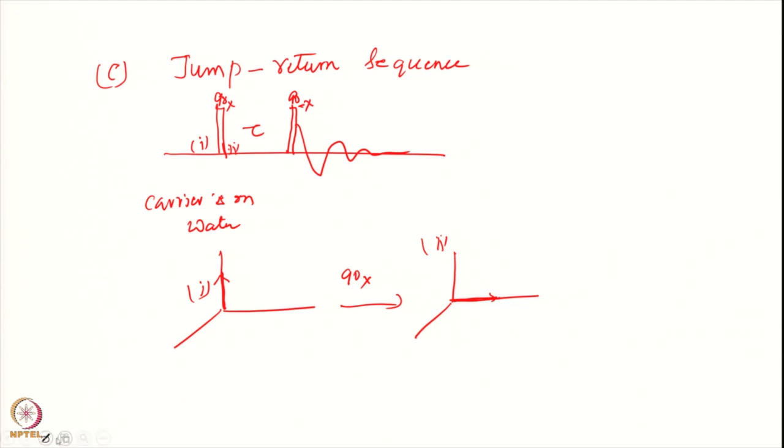Since I am sitting on the water, water does not move because it has zero frequency. My sample signal — the green one — during the period tau: water remains there because I am sitting on water, therefore it is at zero frequency. I will wait for time tau such that my sample signal has come exactly onto this axis, and the water has remained there only.